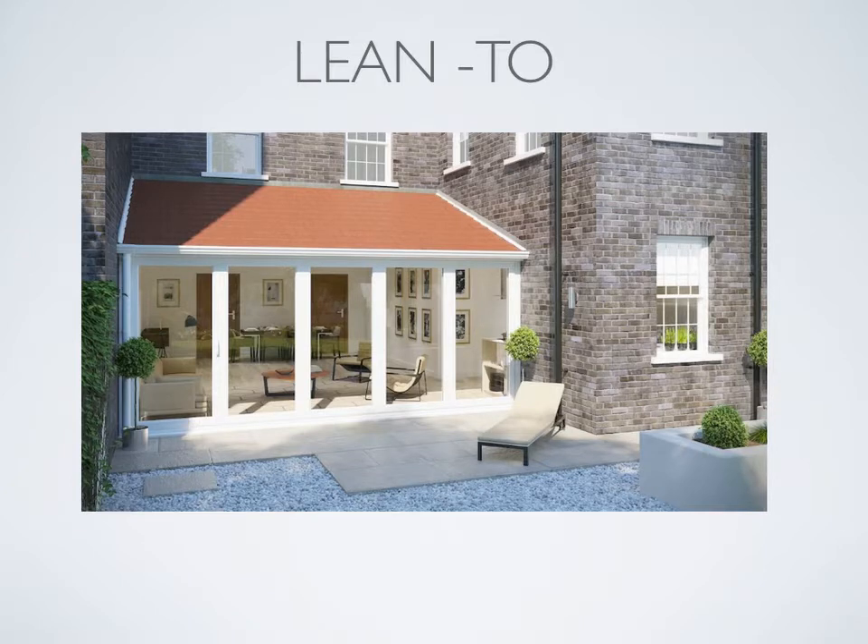A lean-to must have a minimum pitch of twelve and a half degrees, because of the tiles. Any lower and water will get into the tiles. If you do have a twelve and a half degree pitch, then you can either change the roof design or take a look at option three, which is aluminium insulated panels.